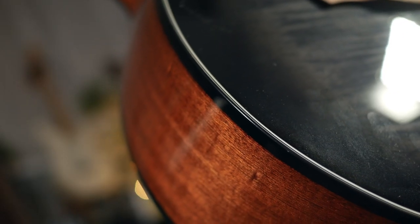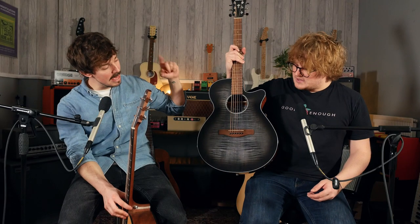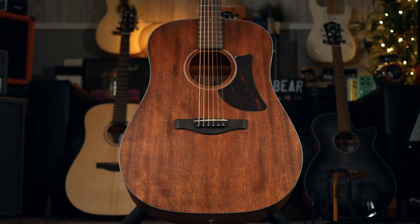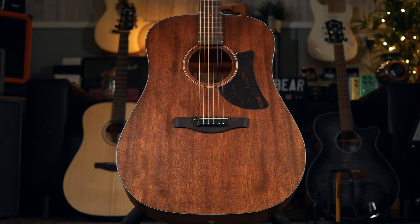So firstly, what have you got? We've got three AADs and also an AEG. So the three AADs that we have are the 100, the 140, and the 170. We'll probably take a look at these first, and then we'll go on to the AEG.